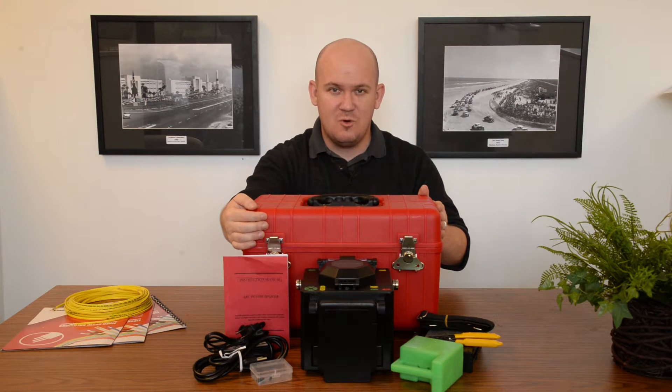Alright guys, that was our Core Alignment Fusion Splicing Kit. If you'd like to see more videos like this, be sure to check out our channel, and take a look at our online store for more products similar to this. This has been Tim for Fibrotronics — thanks for watching.